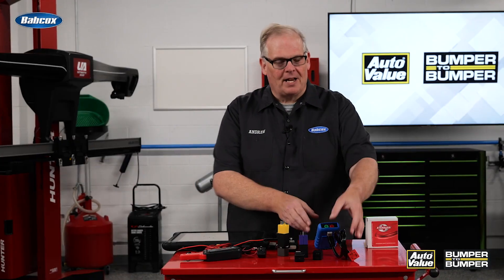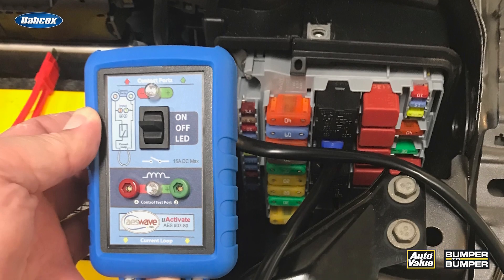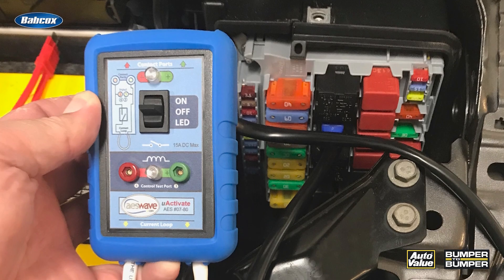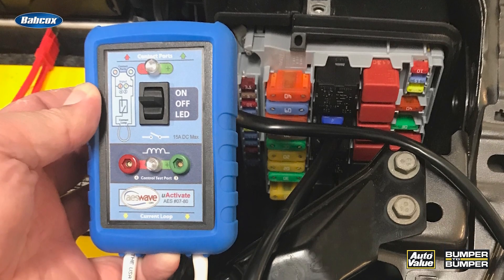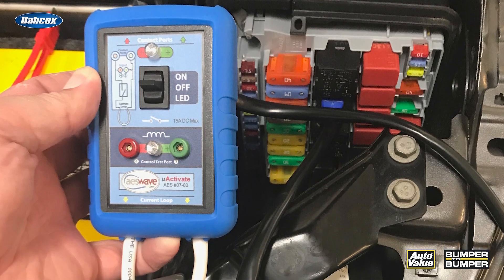So what tools do I have? I've got this device that you can plug into the fuse box and look at the different things going on with the circuit itself. You can power the circuit, you can also look for the control impulse with the little lights right here, and more importantly you can use a current amp probe and measure how much current that circuit is pulling.